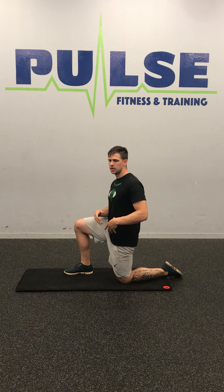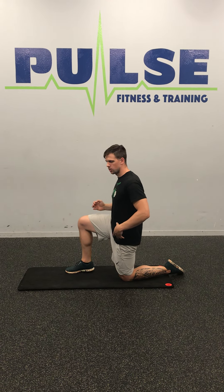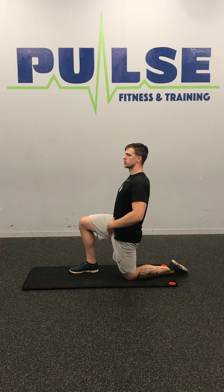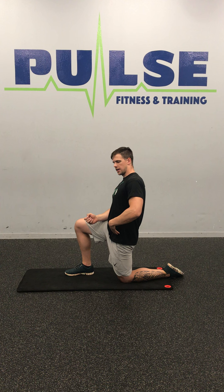The first stretch we're going to go through is a kneeling hip flexor stretch. What I want you to think about when you're doing this is squeezing your glutes, and then while squeezing those glutes, you're going to do a slight lean back. You should feel a really good stretch through the front of that leg and into that hip.